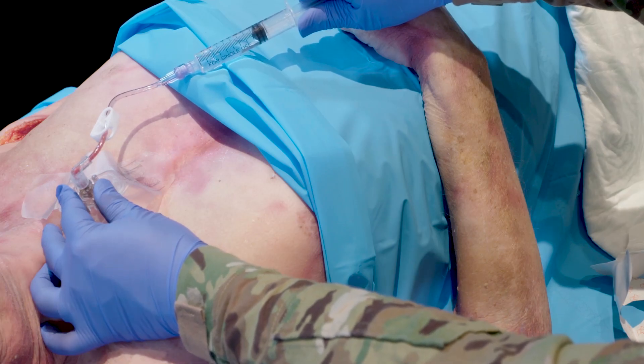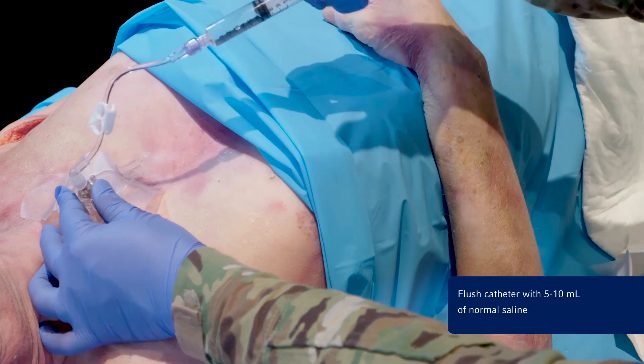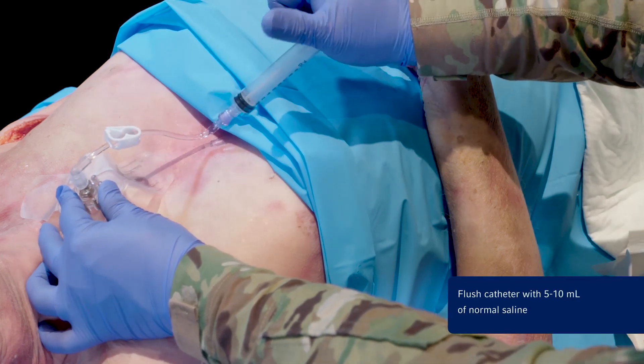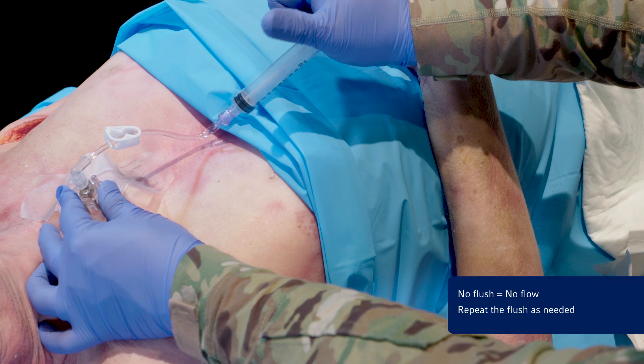Aspirate for blood or bone marrow to confirm placement and flush the Tylen needle catheter with 5 to 10 milliliters of normal saline. If unable to aspirate, attempt a flush, checking for extravasation as a sign of incorrect placement. Consider attempting to aspirate again after the flush. No flush equals no flow — failure to appropriately flush the Tylen needle catheter may result in limited or no flow. Repeat the flush as needed.